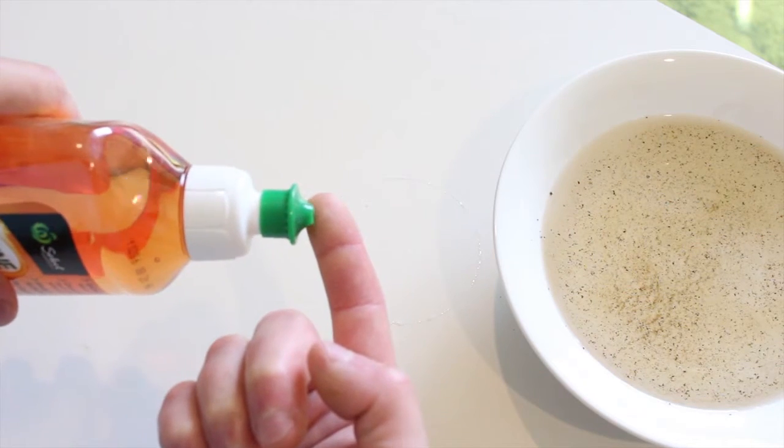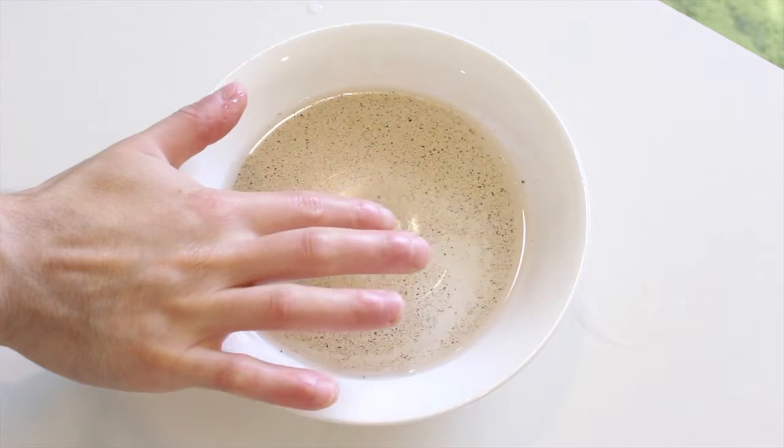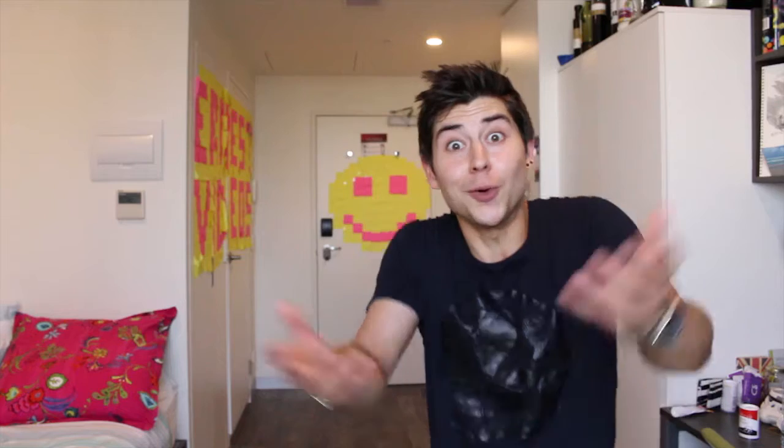The soap! Put some soap on the tip of your finger like that. And BOOM! So what happened? Well, the pepper floats on top of the water because of the water's surface tension. Water has a really high surface tension compared to other liquids, meaning that its molecules are very strongly attracted to each other. When you put the soap in, the tension gets ruptured. The top molecules spread out, bringing the pepper to the edges. Boom! Science!